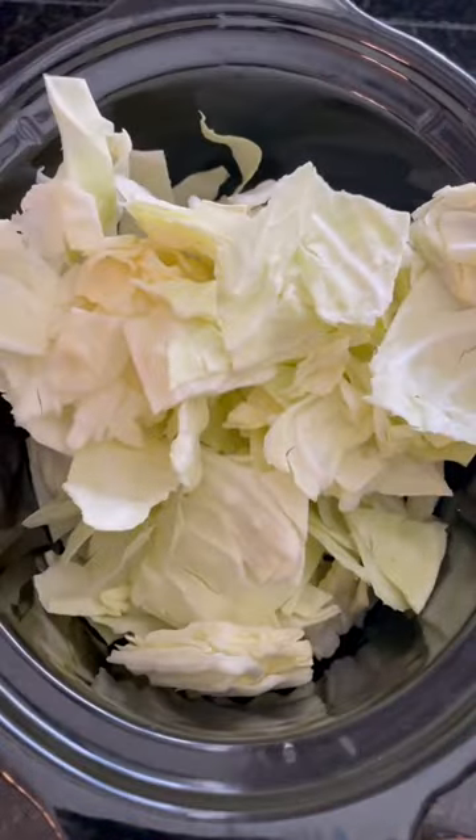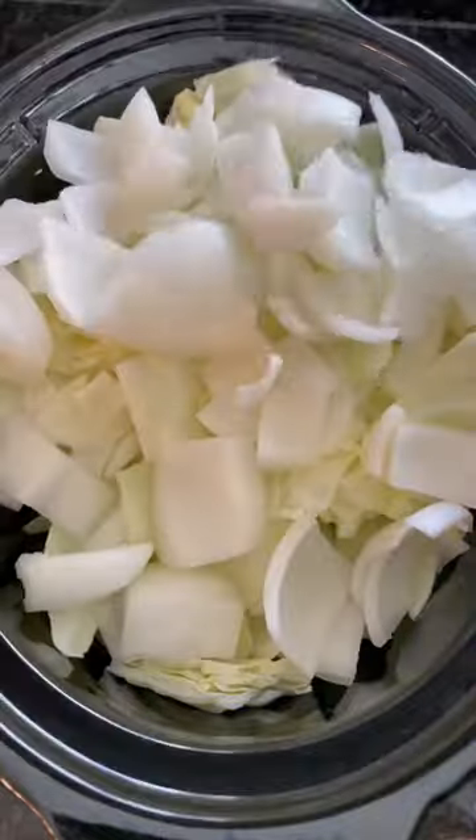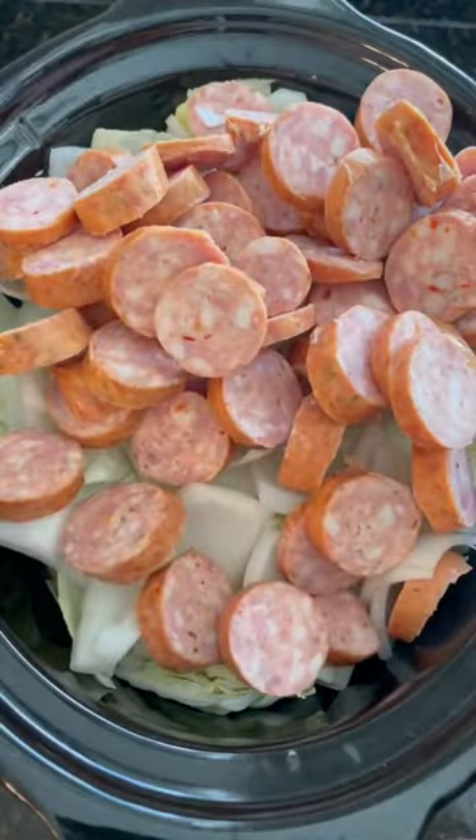Hey, buckle up — I'm going to show you how to make the easiest crock pot recipe in like 30 seconds. I add in a whole chopped cabbage, a whole onion, and then spicy and dewy sausage.